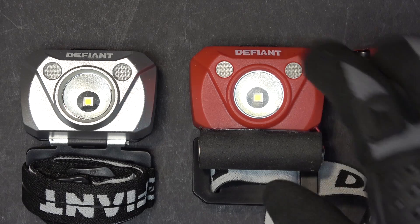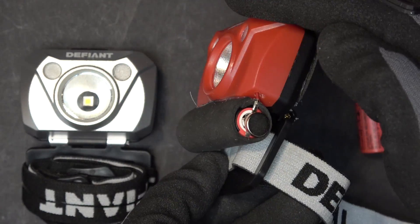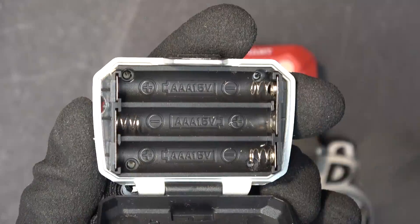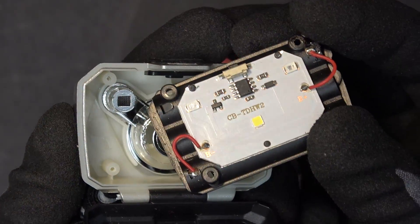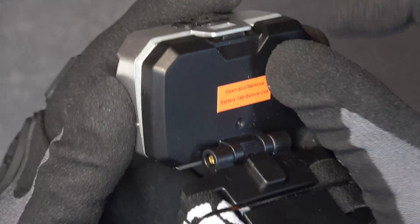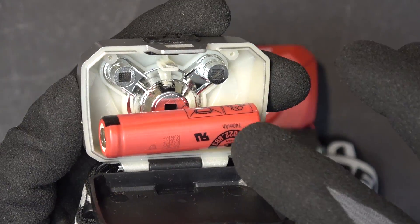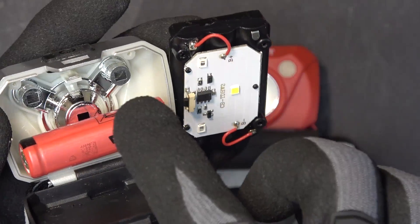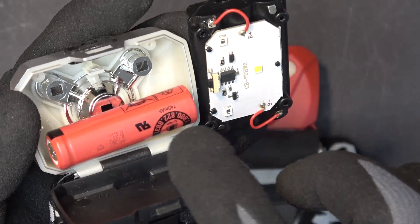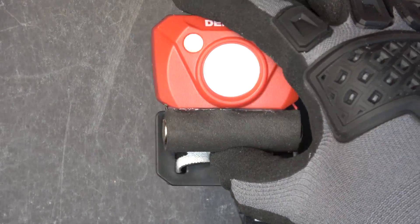The first one I want to show you is a headlamp that I modified by making an external case for a 14500 lithium ion battery. It's made by Defiant — I got it from Home Depot. Here is the inside: underneath the battery holder, there's a circuit board and the LED. This case is quite small; if I put the battery in here I cannot close the cover. There's not enough room inside this headlamp to put a 14500 battery, even without the circuit board. So I made an external case to put the battery externally outside of the headlamp.